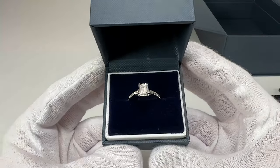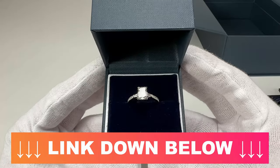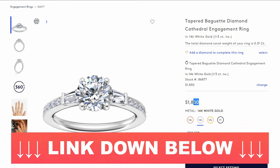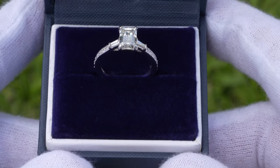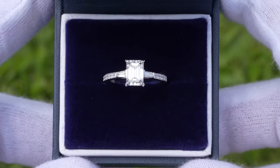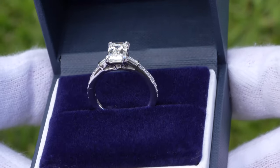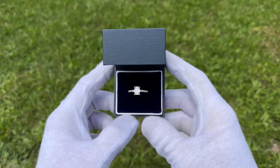I hope you guys enjoyed this video. If you want to see this exact setting on their website I will put a link to it down in the video description. As always, thank you for watching and be sure to subscribe — we're going to have some more Blue Nile unboxings coming up, so stay tuned if you want to see more rings from Blue Nile. Thank you for watching and we'll see you in the next one.